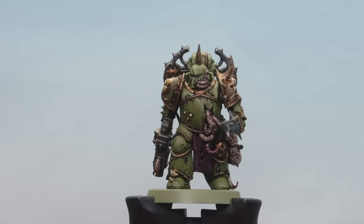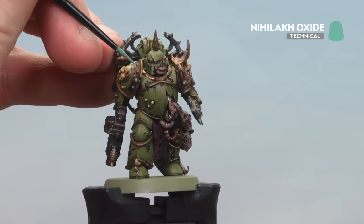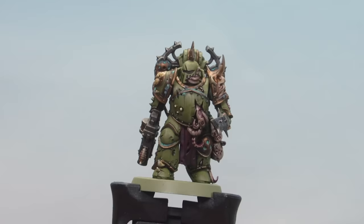With the Agrax Earthshade now dry, we're going to finish the model by adding some Nilac Oxide. Just use it straight from the pot, applying it around the odd little rivet here and there. You can do it in some recesses as well, but with this particular paint less is more — so don't go too mad. With the Nilac Oxide now dry, beside the base, our Plague Marine is now finished.